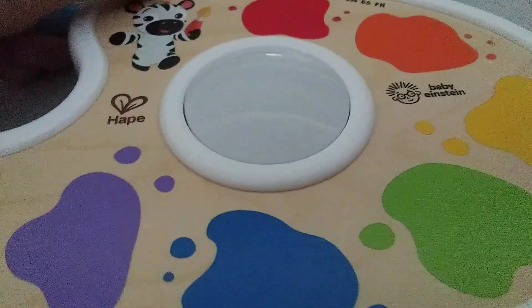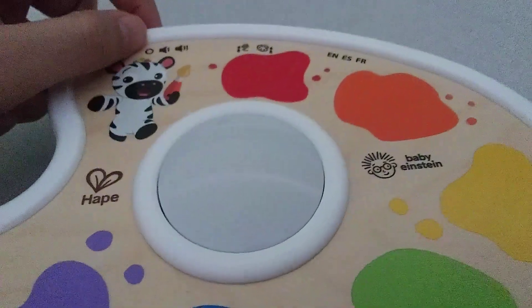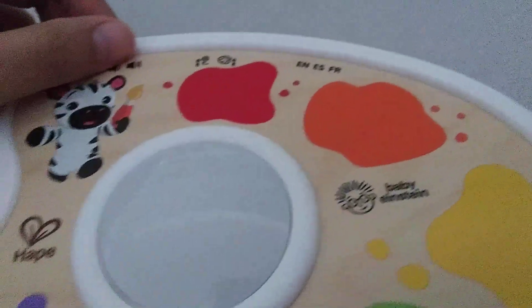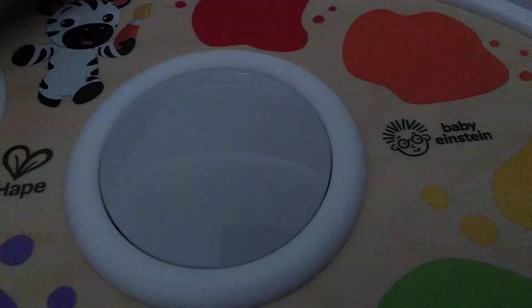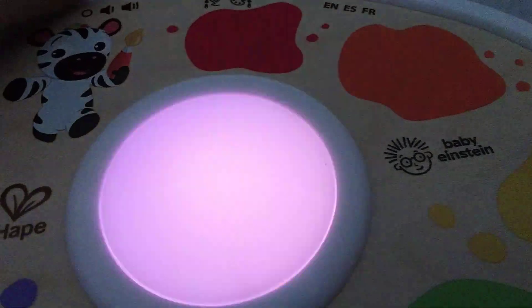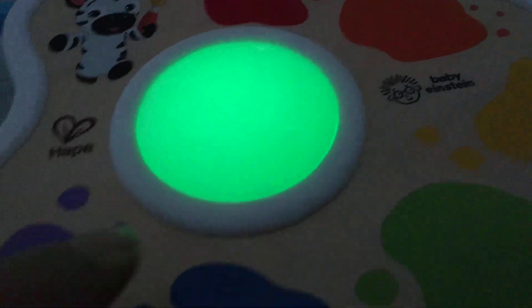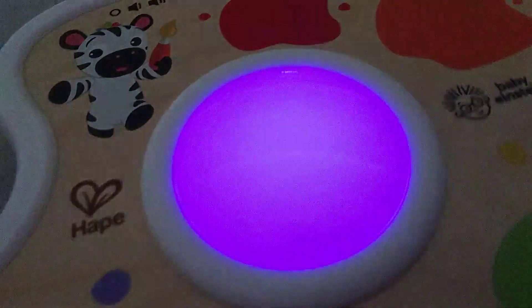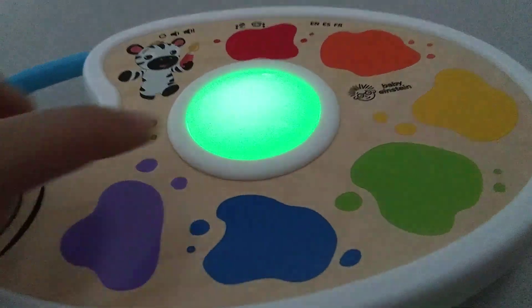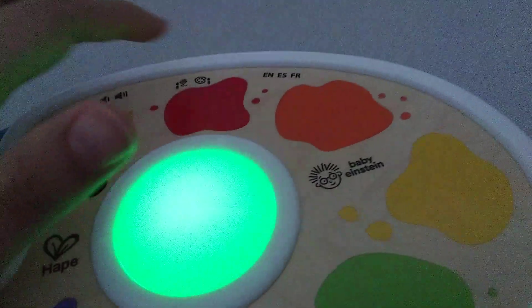Now we're gonna get to the exciting part — we're gonna fire this thing up. Pretty cool, hey? Learn colors. Red. Orange. Yellow. Green. Blue. Purple. Where's the color green? Fantastic. If you tap the wrong colors it plays the Kalimba note.